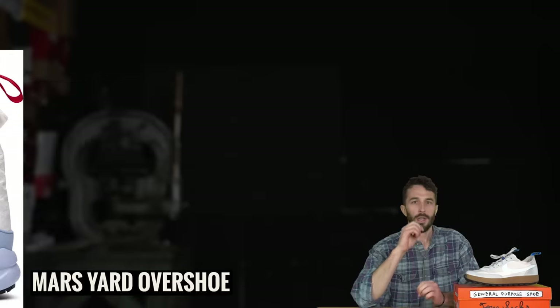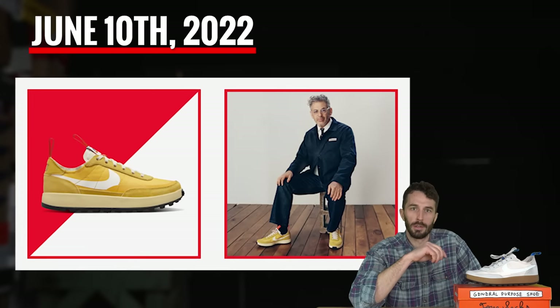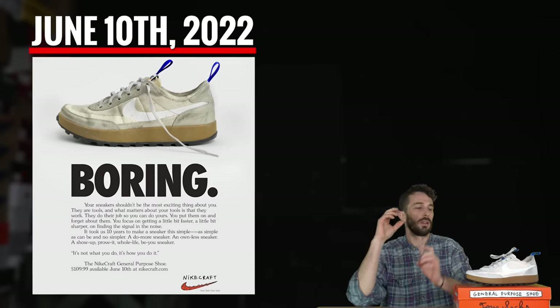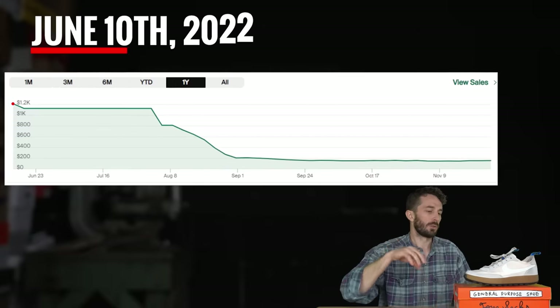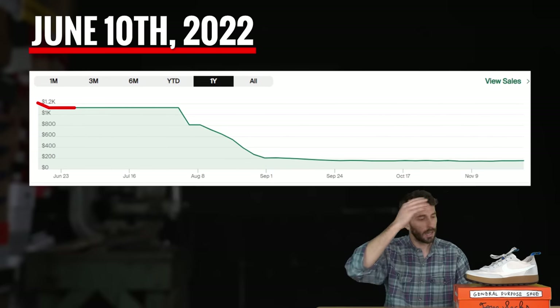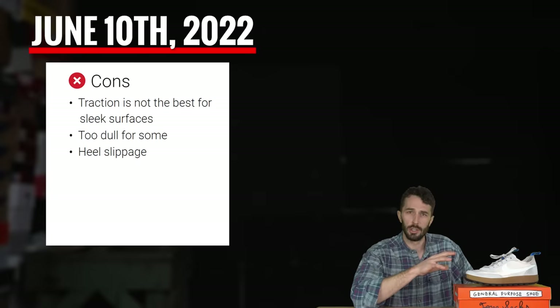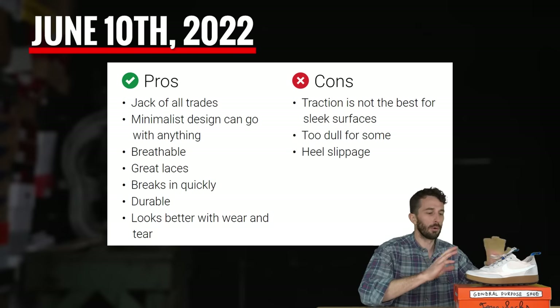In 2022 the General Purpose Shoe was released with a full-page ad in the New York Times — the big boring thing. I went to marketing school and got my bachelor's degree in business and marketing, so I really appreciate that throwback to the old Volkswagen Lemon ad. Since its release in June, prices have gone up and down, and initially people really hated this shoe, but once they got it on foot they started to really appreciate the functionality.